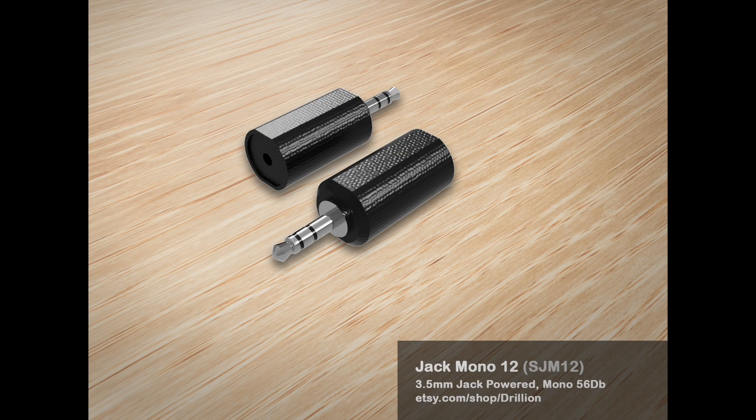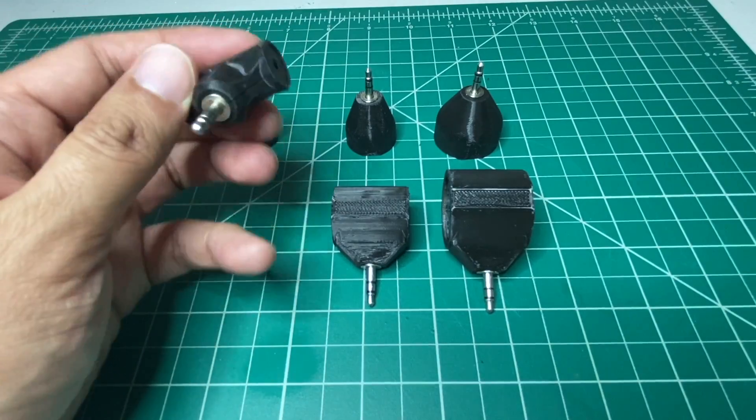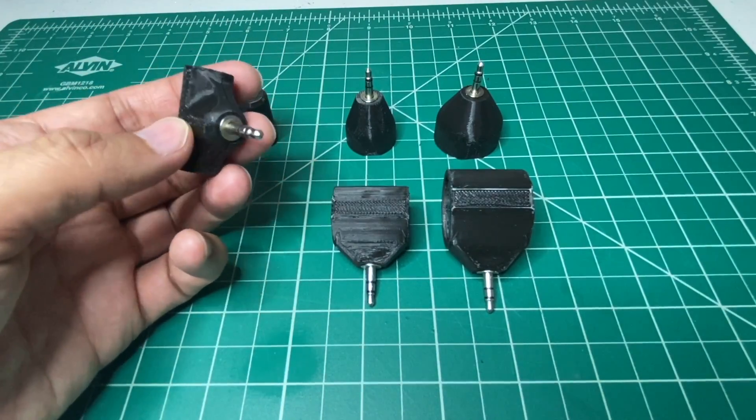And this is the Jack Stereo 12 millimeters. This runs about 65 decibels.